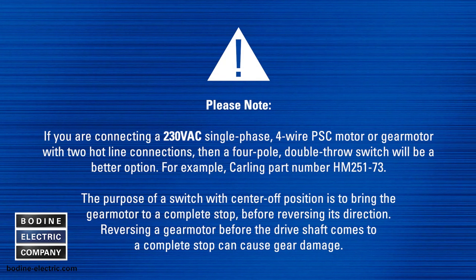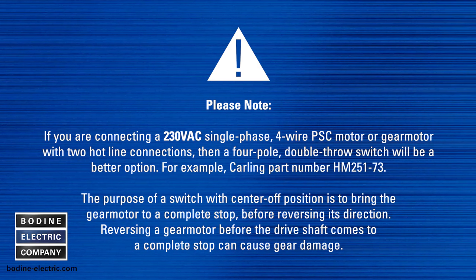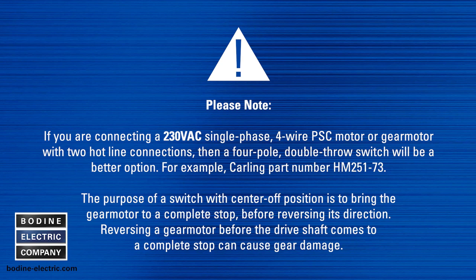Please note: if you are connecting a 230 volt AC single phase four wire PSC motor or gear motor with two hotline connections, then a four pole double throw switch will be a better option — for example, Carling switch part number HM251-73. The purpose of a switch with a center off position is to bring the gear motor to a complete stop before reversing its direction, as reversing a gear motor before the drive shaft comes to a complete stop can cause gear damage.